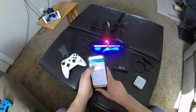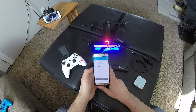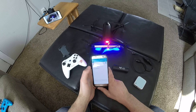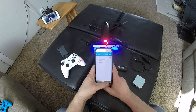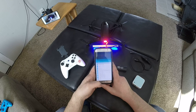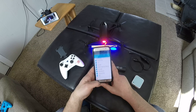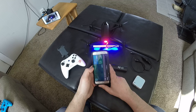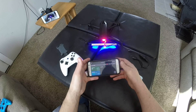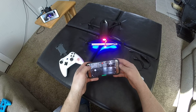So I'll go on here, turn on my Wi-Fi. It's connected to this. I'm ready to fly.